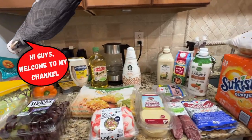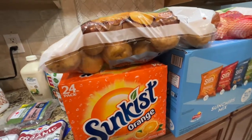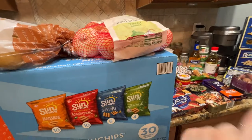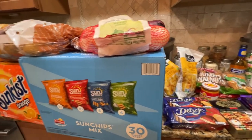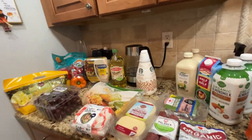Hey guys, welcome to my channel. Thanks for stopping by if you're new here. Today I have a BJ's and a little bit of ShopRite haul. If you want to see what I got from those two stores, please continue to watch this video. I'll get started very shortly.